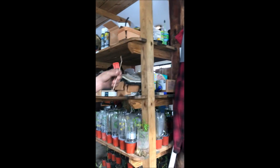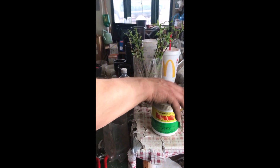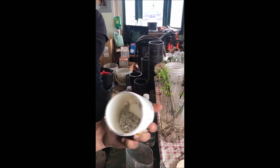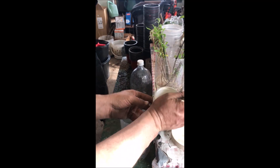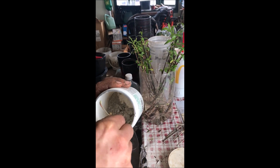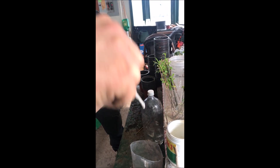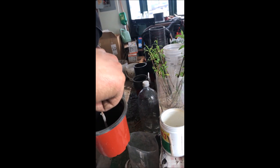Then you take the cutting and there's a root hormone — there are a couple of different types. This one is more of a powder that's a little wet, but that's fine. We actually dunk the cutting in water first, then put it into the hormone. You get it on there nice like that, and then you stick it. You can stick it right into the pot — done.